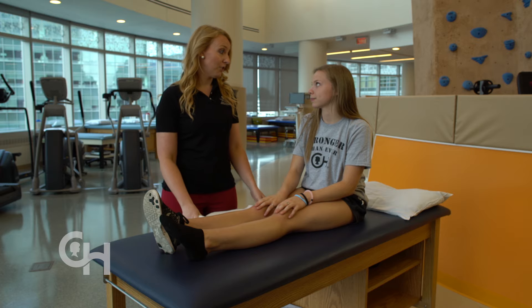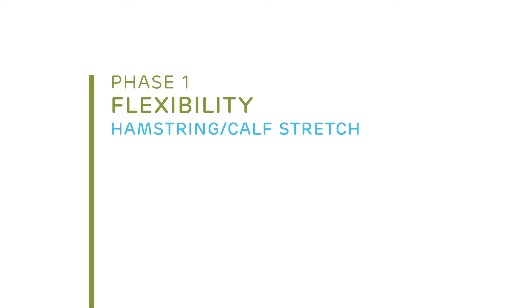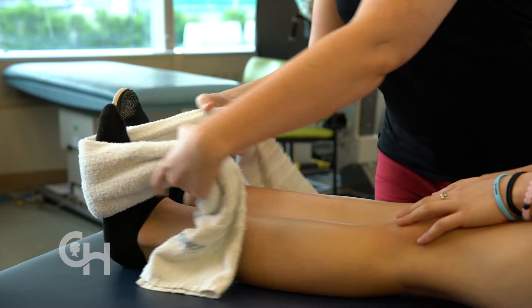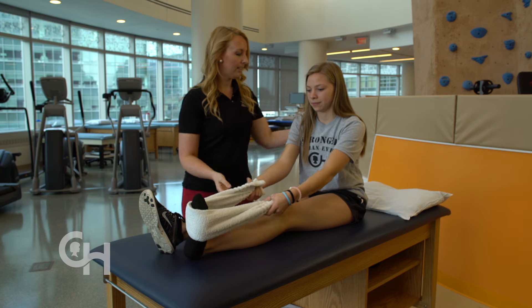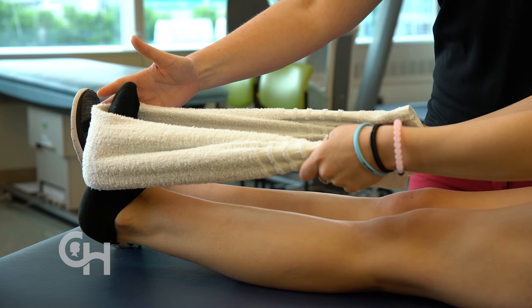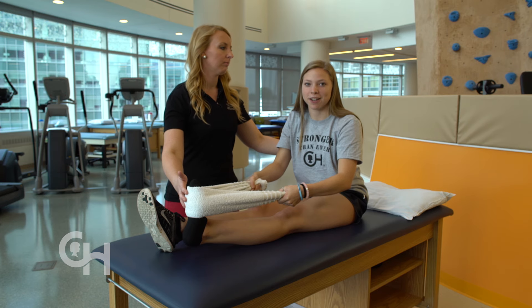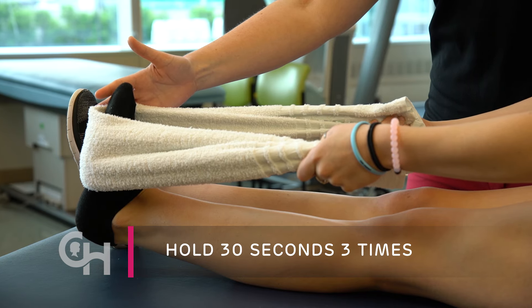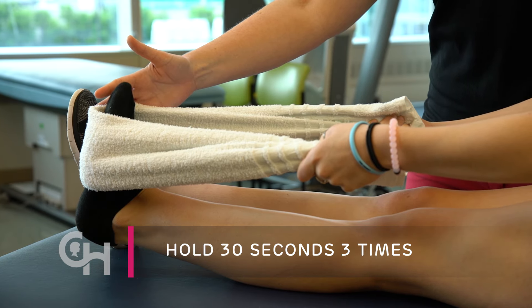The first stretch is the hamstring stretch. Sit on the floor with your legs out nice and straight. Take a towel and loop it around your foot. Grasp both ends and sit up nice and tall. Pull your toes back towards you and you should feel the stretch in the back of your legs. When I do this stretch, I can feel it in my hamstrings. Hold this stretch for 30 seconds and repeat three times on your injured leg.